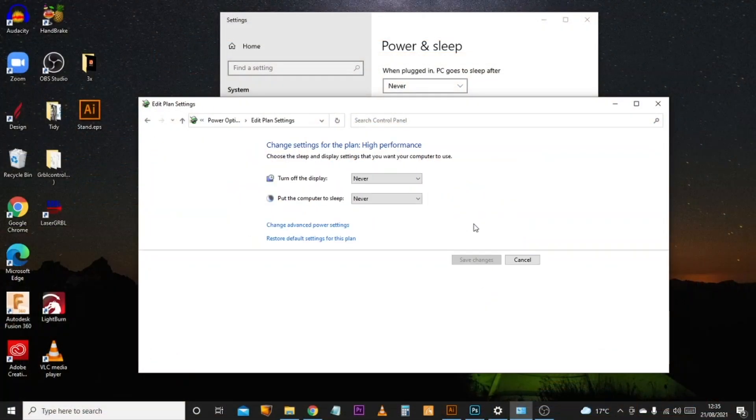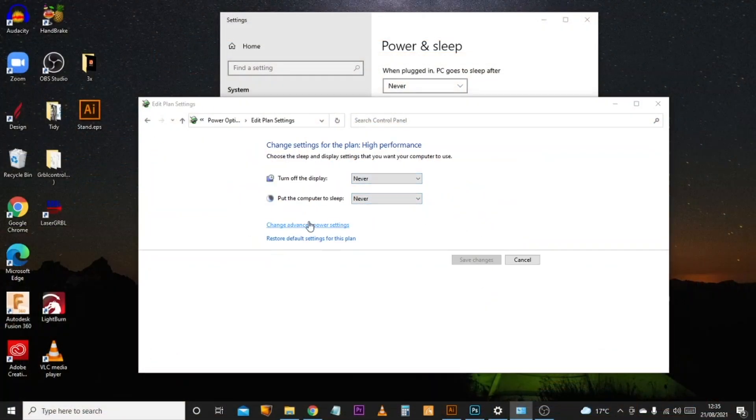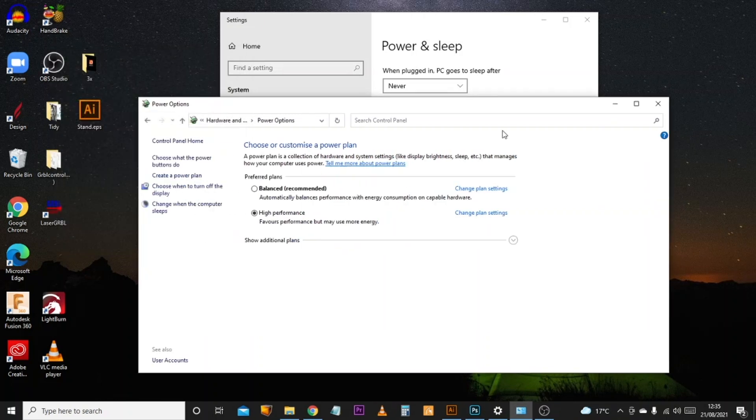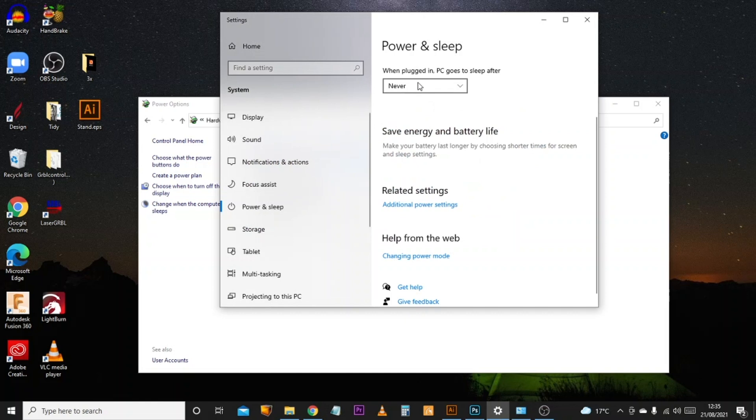You can come into your power plan options, make sure that everything is turned off, and make sure that all the advanced settings for the USB ports are also disabled. Make sure that your PC never goes to sleep. But what happens if one of these settings gets changed or updated without you knowing it?